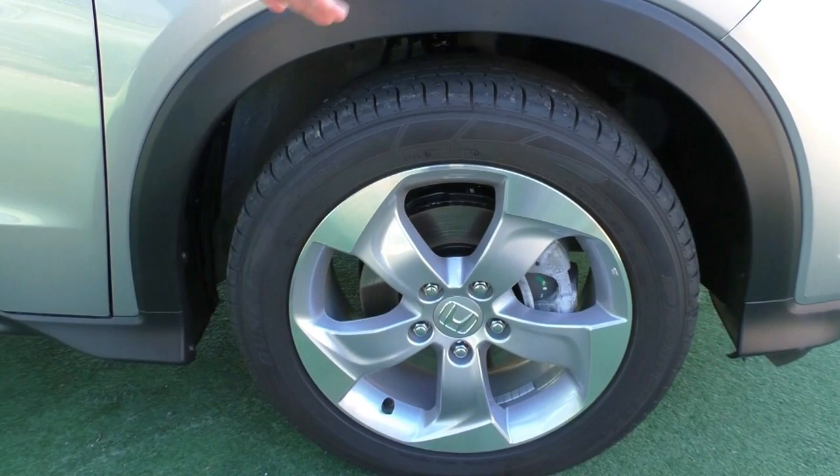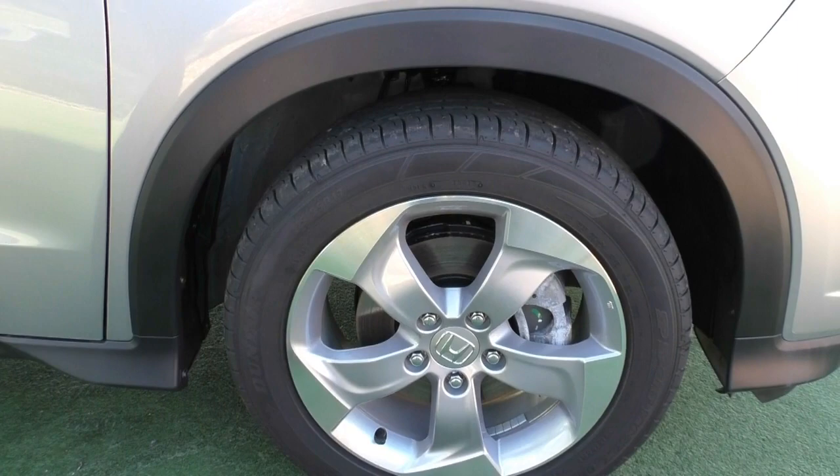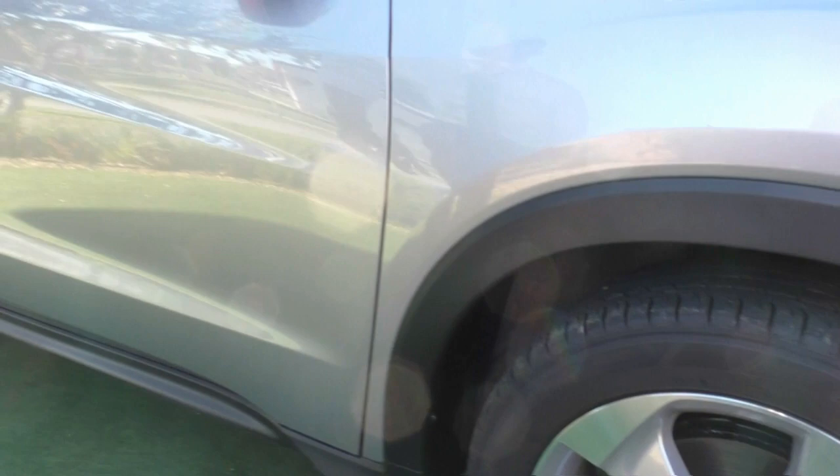Coming across to the side, taking a look at that first alloy wheel — you've got a nice five-spoke design with a bit of a fan design on it, looks quite cool. It presents really well in that brushed aluminium look. Trying to be really picky here, but there are no marks whatsoever on that rim, and you've got lots of tread remaining on these Dunlop tyres.